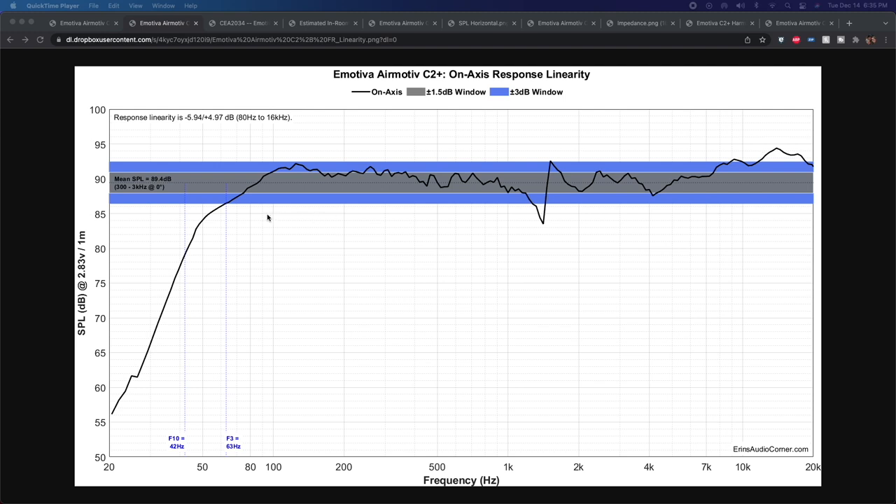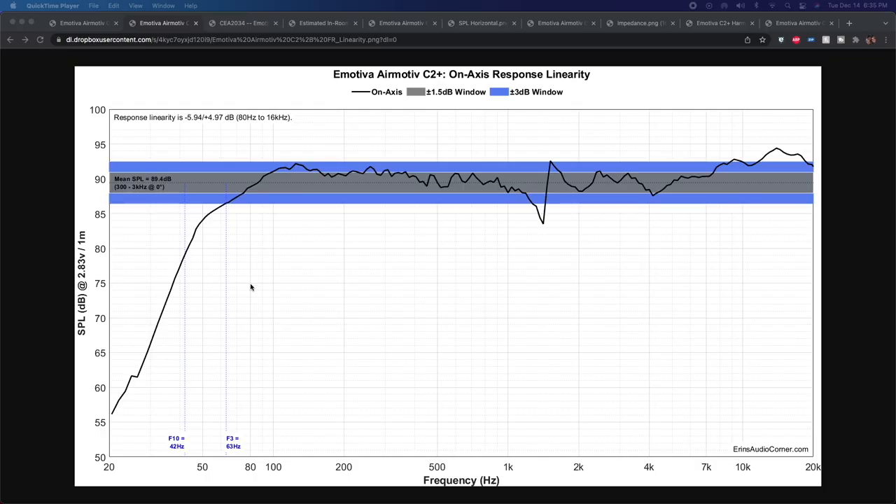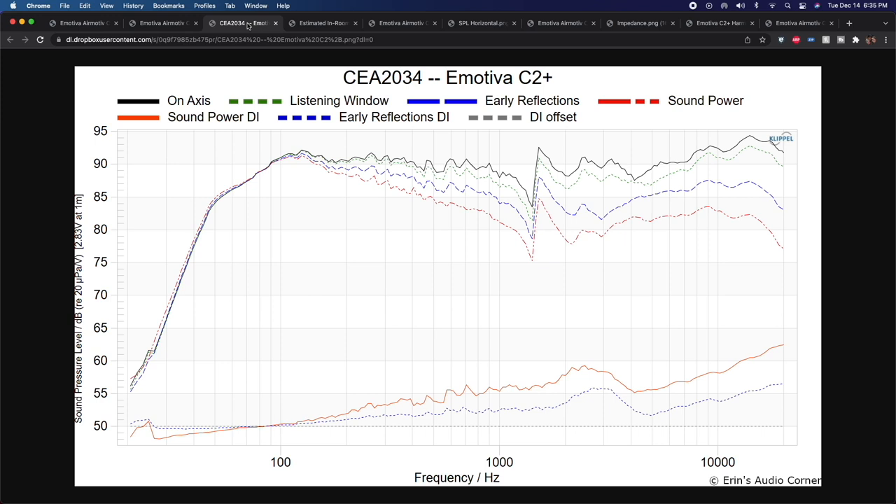Low frequency response: F3 is 63 Hz, F10 is 42 Hz. That means it'll get down low with reasonable output, but naturally if you're running a center channel in a home theater you're still going to want a subwoofer. Overall sensitivity is good — close to 90 dB, at 89.4 dB on average from 300 Hz to 3 kHz.